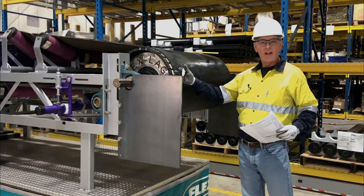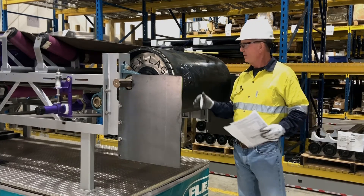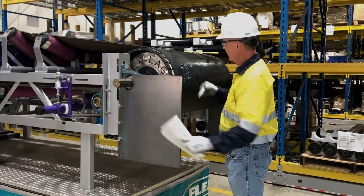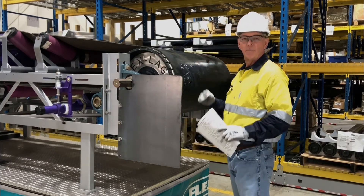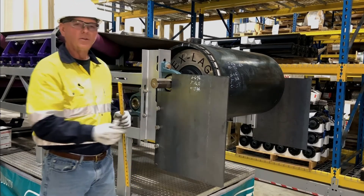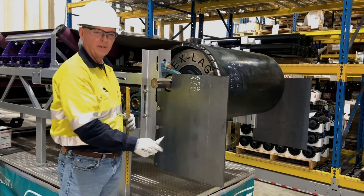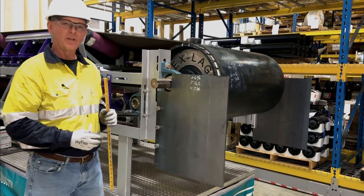The X represents how far out we're going to come, the Y is how far down we're going to come, and the C is those numbers squared. Now that we have our X, Y, and C coordinates, we can transfer those to our chute wall — or in this case our plate — to determine where we're going to cut the hole for our pole.